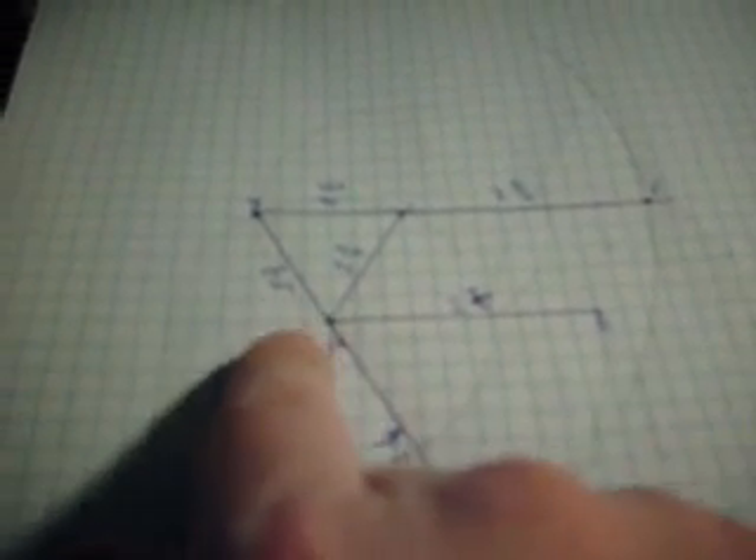We drew this all the way down and the length of AB crossed the length of AE, so AE also became two and a half inches in length. That's because when you subtract equals from equals: you have two and a half inches here and one and a half here, making four inches. The length of DE is four inches, the length of DA is one and a half inches, so subtracting one and a half from four gives a length from A to E of two and a half inches.